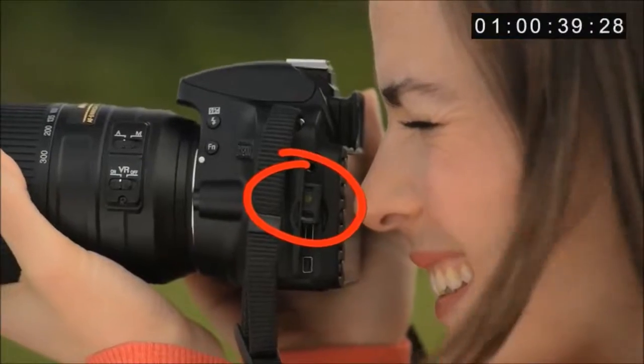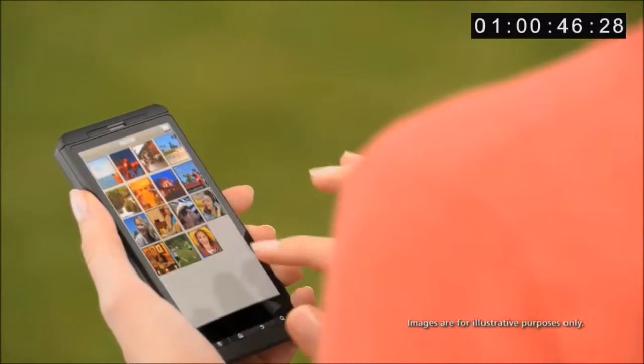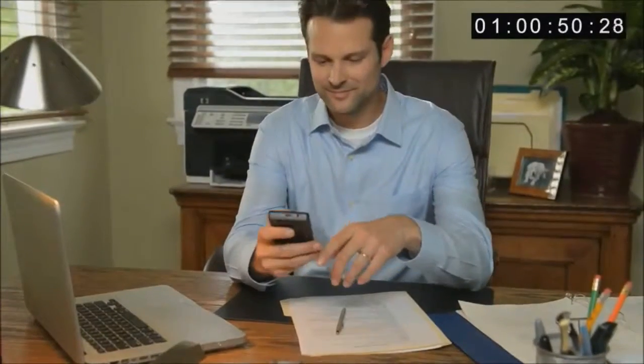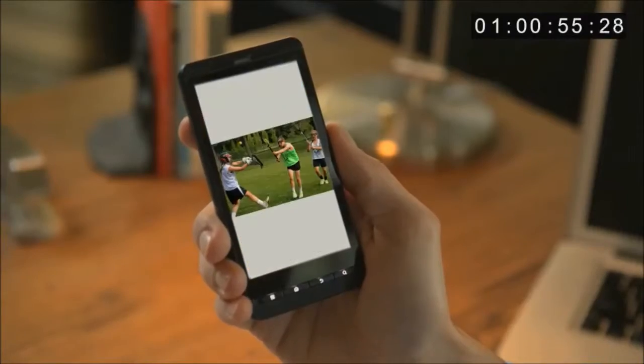By using the wireless mobile adapter and its app on your mobile device, you can easily download pictures from your camera to your device as you take them, or download pictures or movies from the memory card in your camera. Once they're on your device, you can easily share or post them within moments of taking the picture.